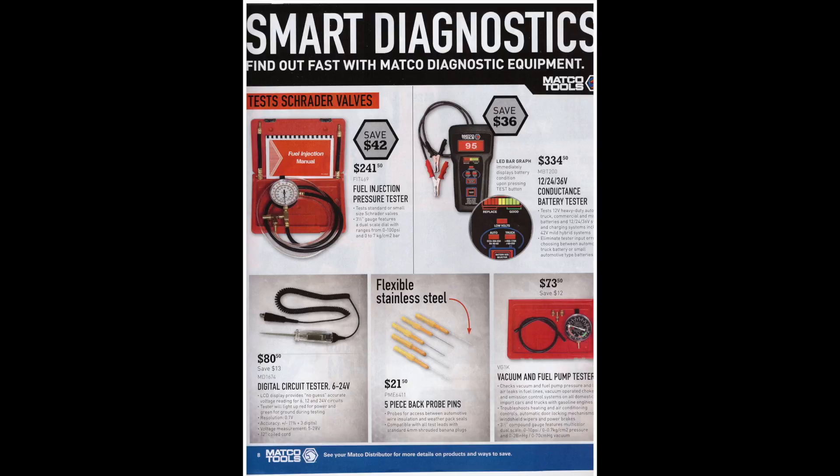A fuel injection pressure tester is $241 — looks like just a pressure gauge with some hose and a few brass fittings; you could probably make one yourself. There's a battery tester that does 12, 24, and 36 volts for $334 — I'll leave a link for a much cheaper one in the description. There's also a digital circuit tester for $80, but for around $120–$130 you can get a Power Probe 3, which is much more useful — you can test grounds and supply power instead of just getting a voltage readout.